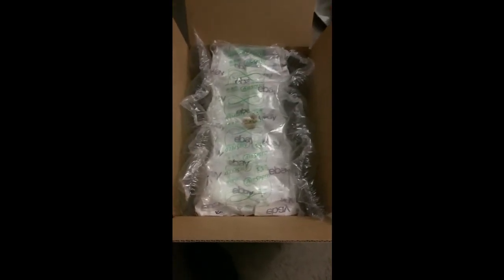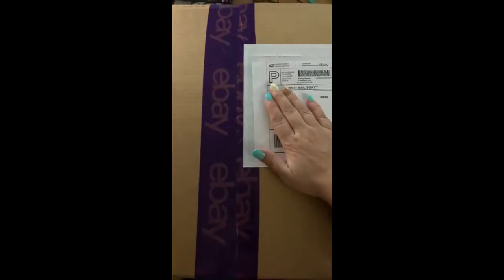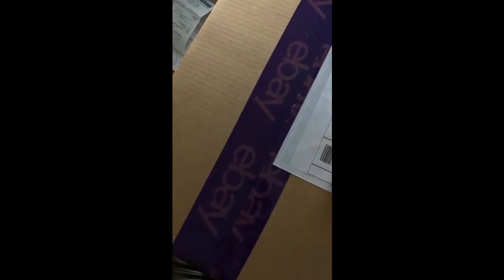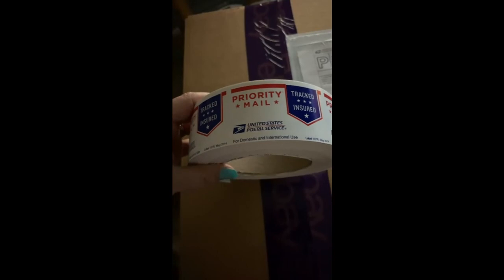So now I'm just going to seal it up and ship it off. It's all boxed up and ready to go. I'm going to put a few priority stickers on this box just to make sure that it gets sent priority and goes where it needs to go quickly. You can get a huge roll of these priority stickers on USPS.com — they're completely free.